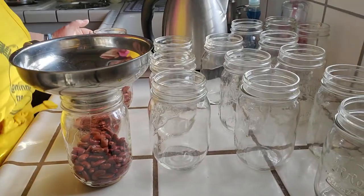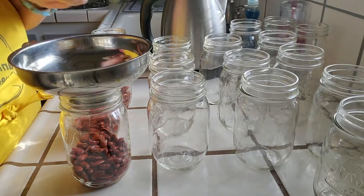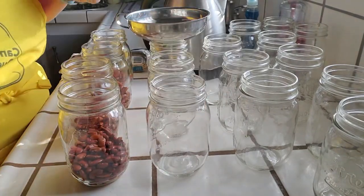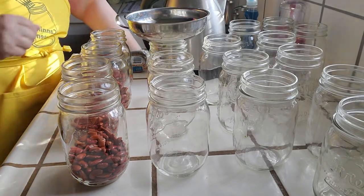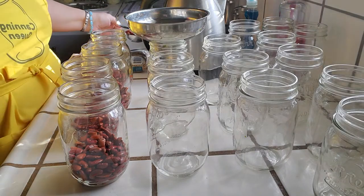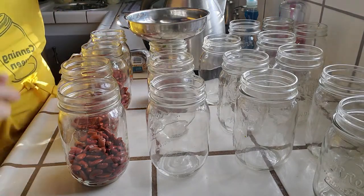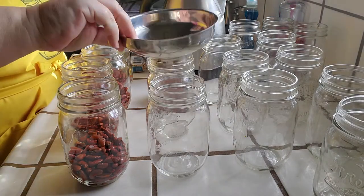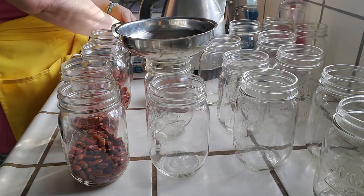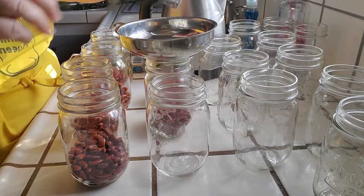So I've got four jars done already. I am putting in half a cup of dry beans for pints - I believe it's one cup for quarts - and then I put the water in. It is important that you leave a solid one inch of headspace.